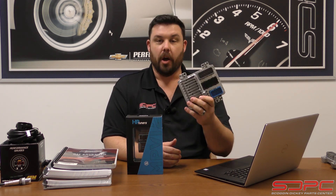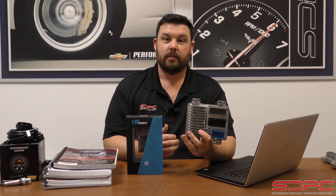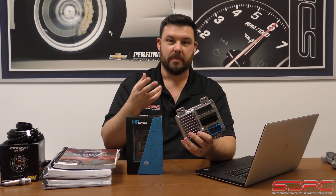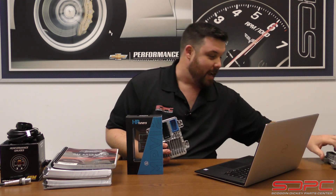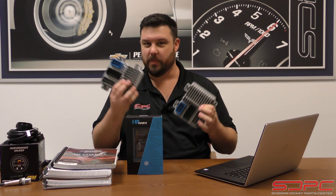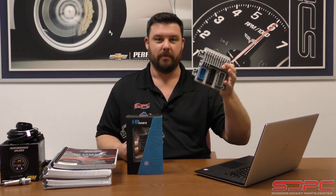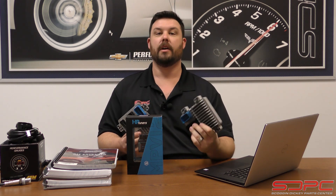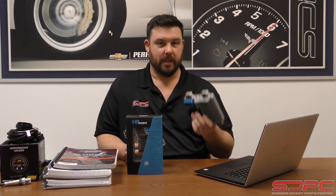You do have to re-buy credits if you're getting into another computer. Say you have an '07 to '13 Silverado — you pay your credits, crack into it, do your DOD delete, do some tuning. Then your buddy says, 'Hey, can you tune mine?' You have to pay to unlock his computer too. You can't just use the same credits because you did one — you have to go vehicle by vehicle. But again, once you unlock his, this unit is constantly paired to his computer, so you can always get back in to make readjustments whether it's months or years down the line.